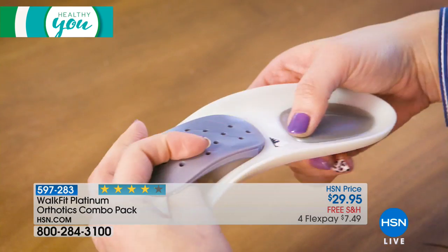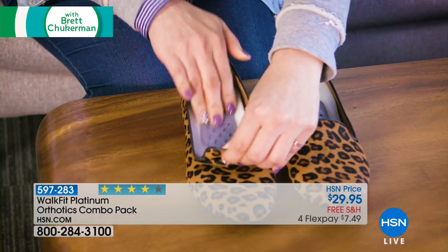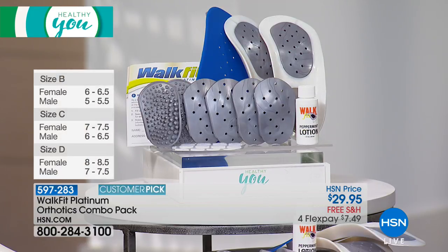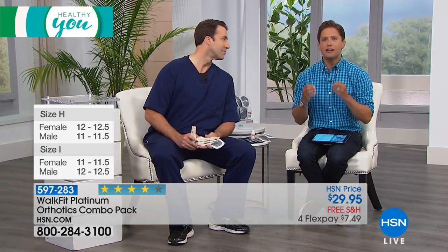They're almost never offered with free shipping and handling, and they're on four flexible payments for this hour only. This product is a customer pick because people say it has saved their feet, their backs, and their knees. You can get that type of support for $7.50 — that's less than the copay to go see a podiatrist. They fit in every type of shoe. They even give you sandal adapters for your flip flops and sandals. Our customers say they love the comfort and the durability, and they're on their feet all day.